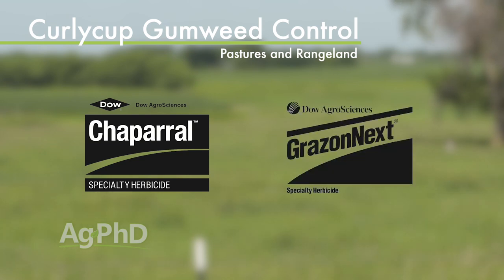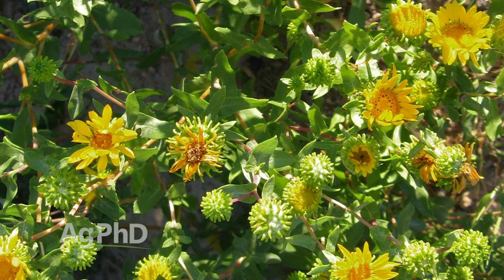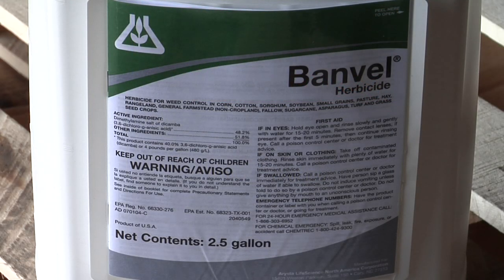Darren, what do you think about the guy who says he doesn't want to use those longer-term residual products, and just wants to use some 2,4-D or dicamba because he may turn that into crop ground in a few years? Well, they aren't the best products for you, and a lot of times we'll see guys add some oil to them to try to get them to stick a little bit better on these woody-type species.